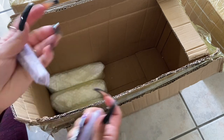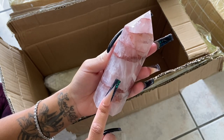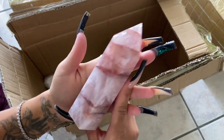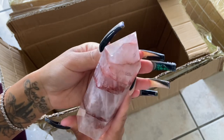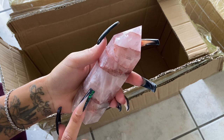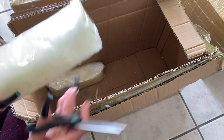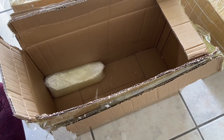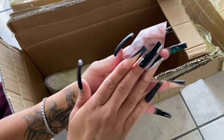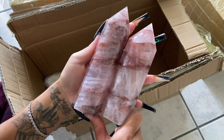These are my fire quartz — hematoid quartz — statement pieces. Fire quartz has red hematite in it, which is where it gets the 'hematoid' name. Look at that beautiful banding. Fire quartz is really good for focus, and because it has that red hematite in it, it is also grounding. I have two — one that's a little taller and skinny, and one that's a little shorter and chunky. Very beautiful pieces.